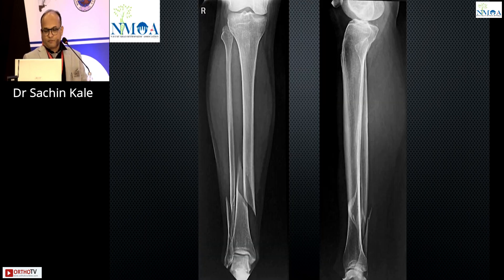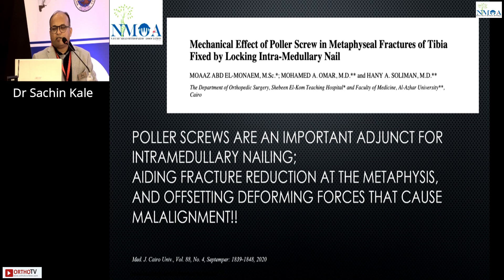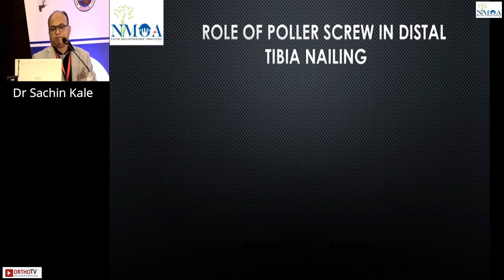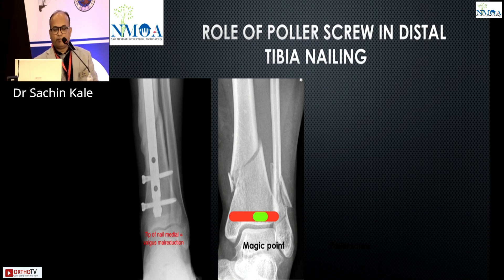Again, an oblique fracture. Looking at this x-ray, I feel it could have been better — the fibula should have been fixed. It's still a surgeon-to-surgeon thing, and there is mild valgus. That's where the role of the polar screw comes in. Articles from Egypt show polar screws are important as an adjuvant for intramedullary nailing, helping in fracture reduction and offsetting deforming forces that cause mal-alignment. The center point of the tibia is a magic point for the distal tibia nail — if you achieve the center point in both AP and lateral, the results are quite good.